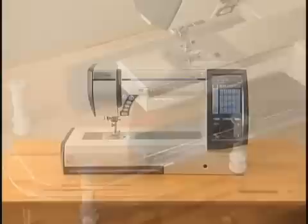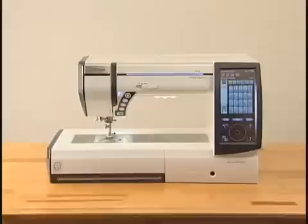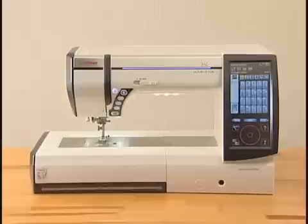We're sure you'll be glad you chose the Memory Craft 12000. It will bring you much enjoyment as you explore the fantastic worlds of embroidery and quilting.